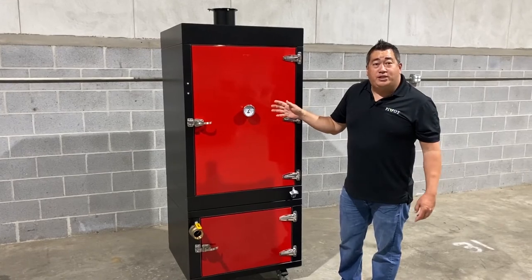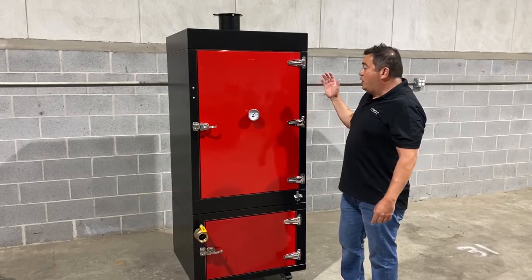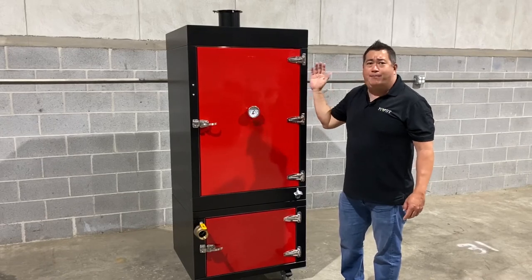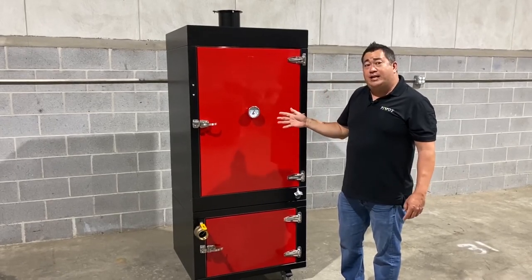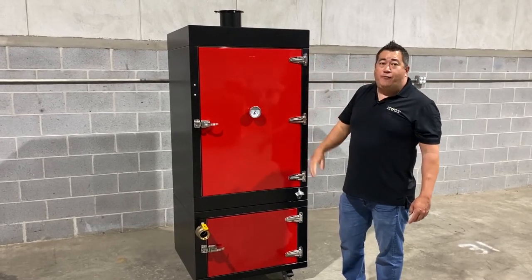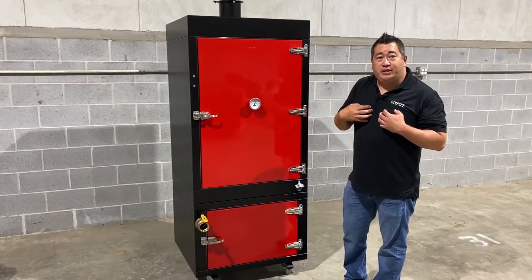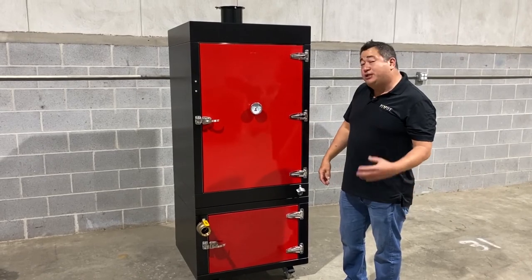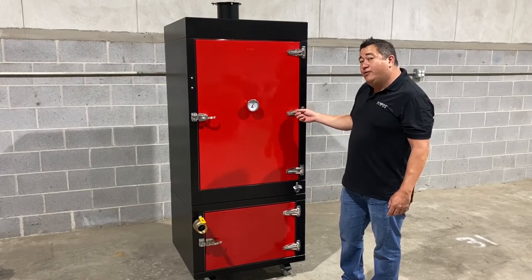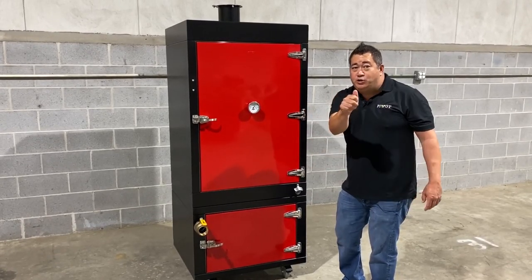Stay tuned for our next video — the test burn, where we're going to take this thing out for a trial run. We're going to see how the smoke runs and take it to high temperature to see if we can break it. After that, we're going to do a test cook. For those of you interested in buying a T-Rex, we're going to be offering pre-order discounts for those willing to give us feedback on your experience — what you like, what we can improve. Stay tuned for pre-order information, and we'll also have a video on the smaller brother of the T-Rex, the Raptor. Thanks, and be sure to hit that subscribe button.